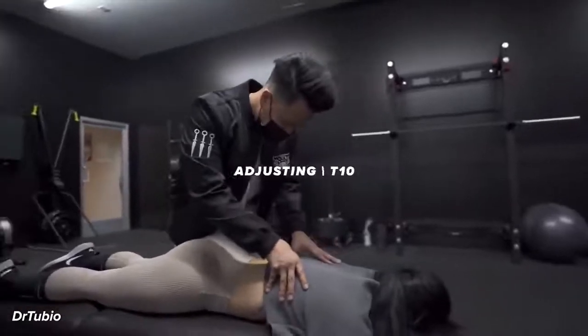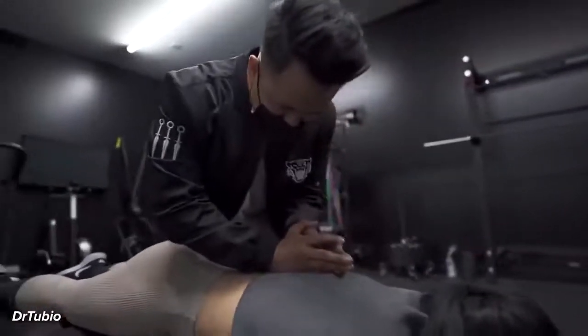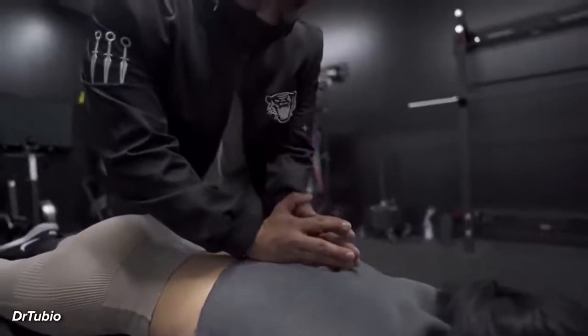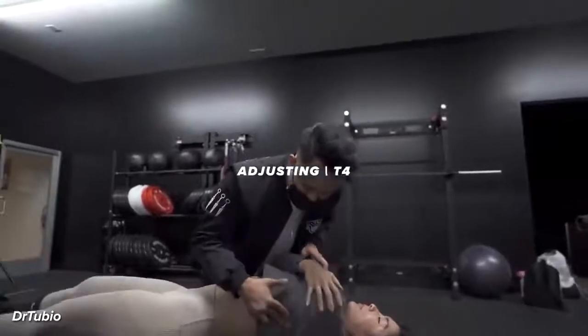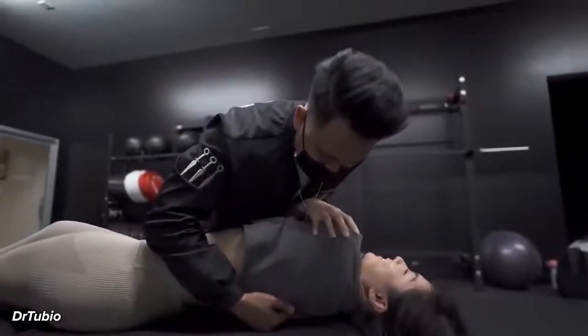So we're going to adjust in here first, getting right into this lower junction. Take a deep breath in and exhale out. Good, let your shoulders relax. That's perfect. So hold right here — we're going to be doing this side, kind of like we did with him. You all right? Yeah. You sure? Okay.